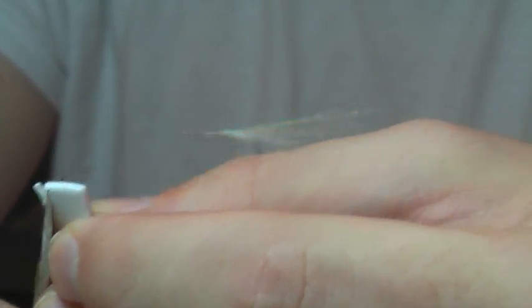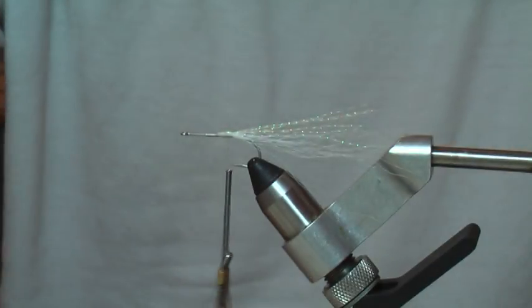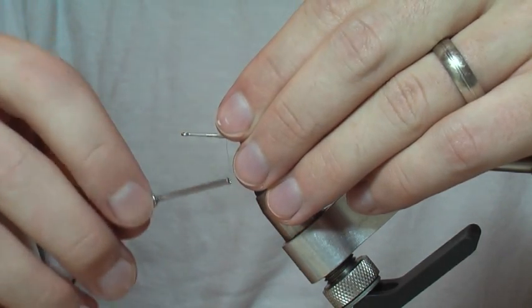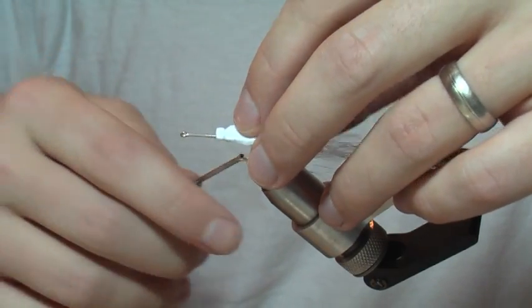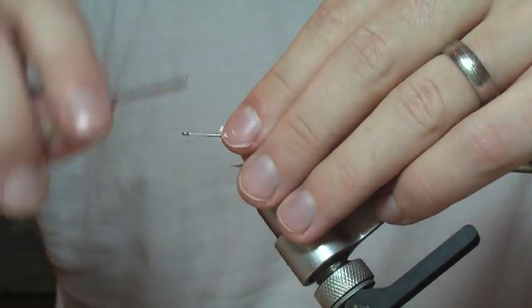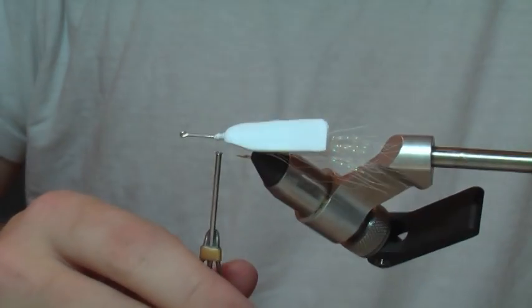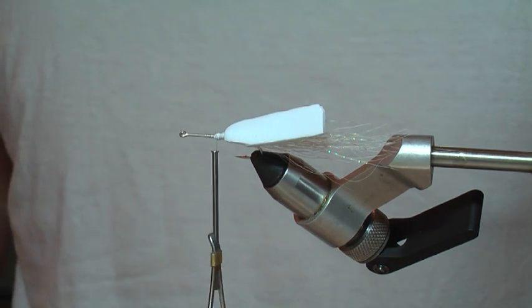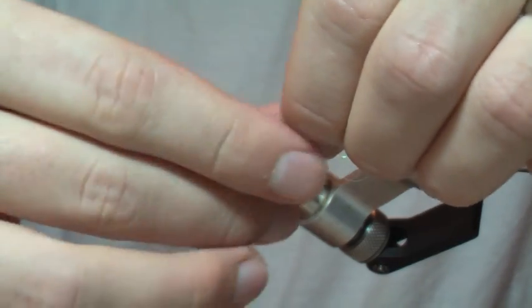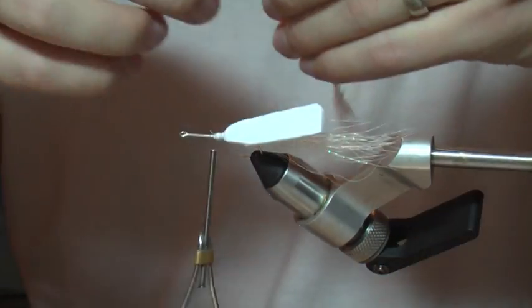One thing I do before I tie it in is cut just a little point on it from where I first tied in — that helps prevent creating too much bulk. First you tie in your foam right on top where you put in that head cement and cinch it down. Make sure it's on there good and tight. There's one other piece of the puzzle: a little hackle. This is a cheap hackle I also bought at a hobby store — don't want to use my nice stuff. Go ahead and tie that in right on top of the foam.